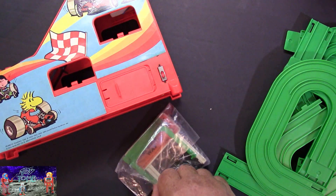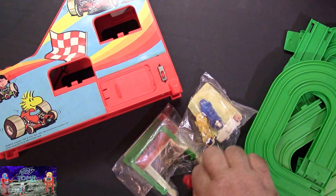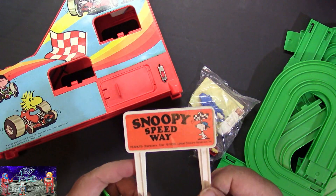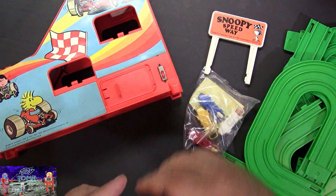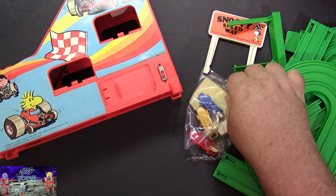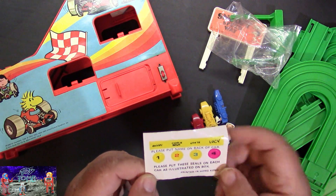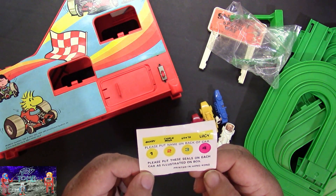We have our starting gate. And of course we have our four cars — we'll take a closer look at those in a second. Let's open up the starting gate here. Here's the Snoopy Speedway, and here's the starting gate that goes at the top to lift up and start the race — it says 'start' right there. We also have some decals to put on the cars with their names and vehicle numbers.